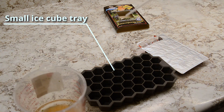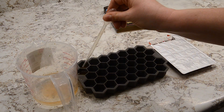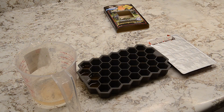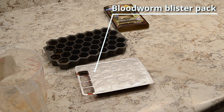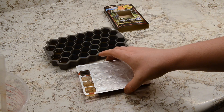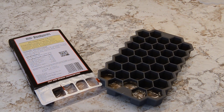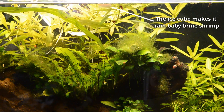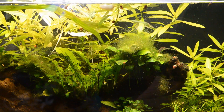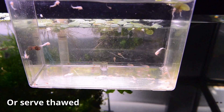If I hatch too many shrimp I will freeze them. I picked up a small ice cube tray at the dollar store but I have also used the blister packs that come with frozen foods to make small portions of frozen brine shrimp. You can feed these cubes to fish by just dropping them into the tank and the brine shrimp will fall down and look similar to live brine shrimp. Alternatively you can thaw the brine shrimp cubes and squirt them into the breeding boxes or tanks to feed your fish in the same way you feed live brine shrimp.